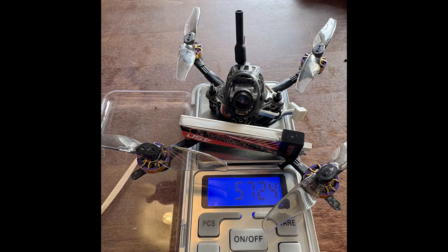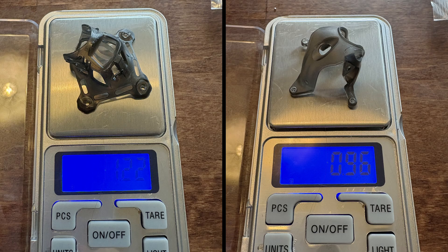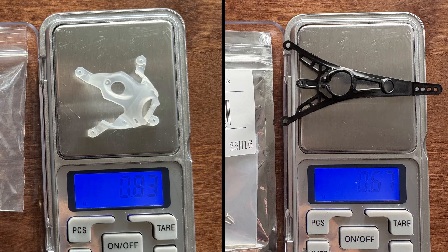Ended up at 57.2 grams all-up weight. It would be possible to save another half a gram or so by changing to a lighter canopy, but I prefer to have a bit more protection for the O4 camera, knowing how fragile the connector is.